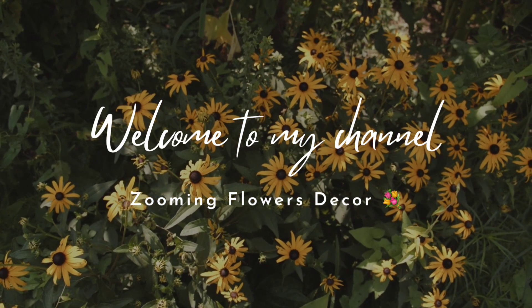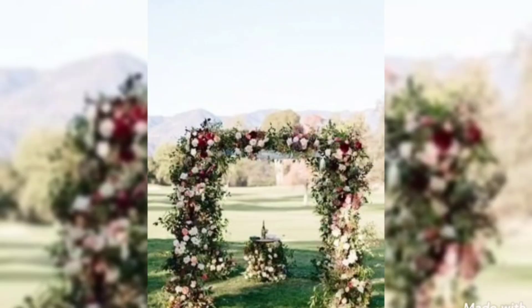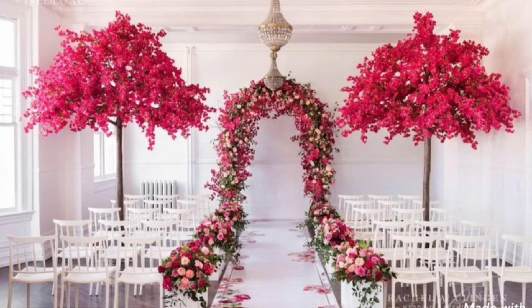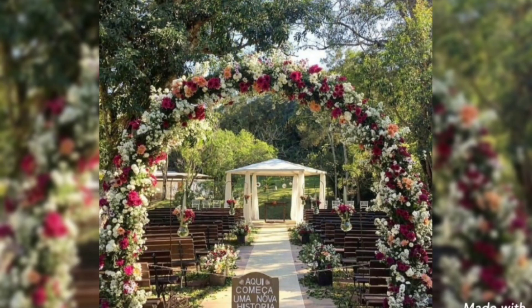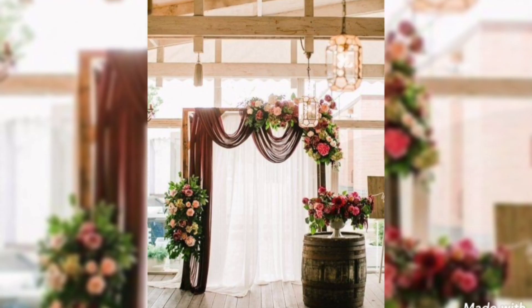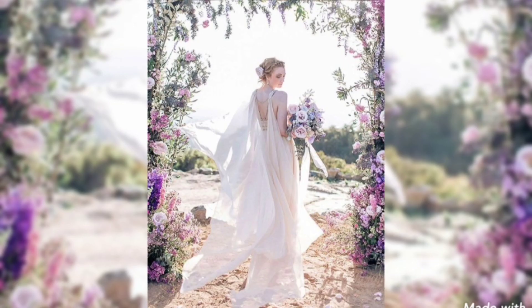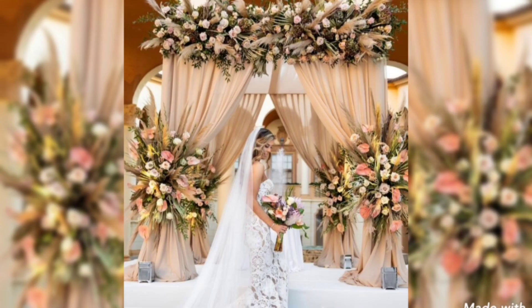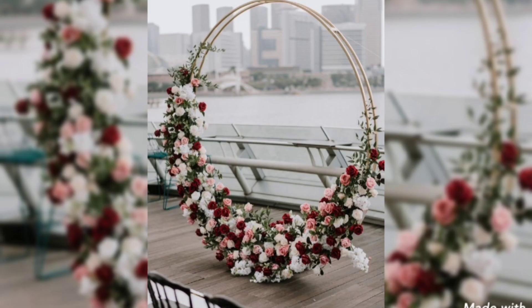Asalamu alaikum to all of you. Welcome to another one of my YouTube videos. Hope you all are doing great and happy. Today I will show you some gorgeous and beautiful wedding arch decoration arrangements that will make your wedding day glowing and pretty. So let's start the amazing video.